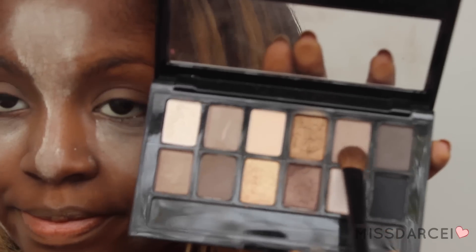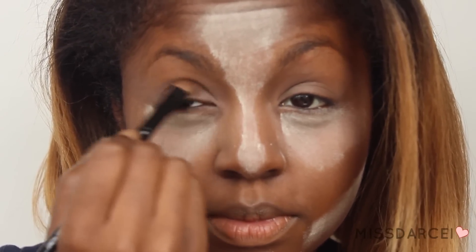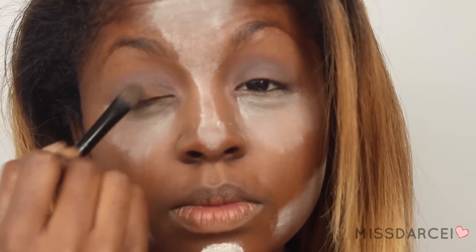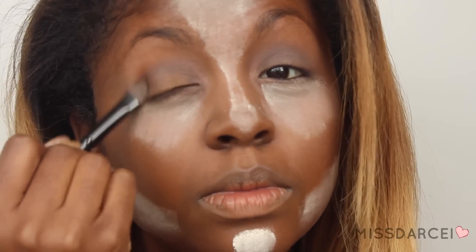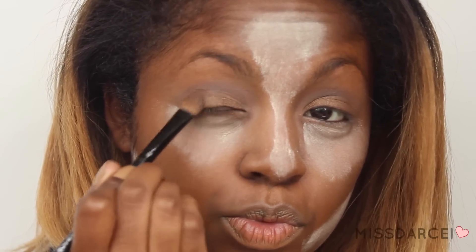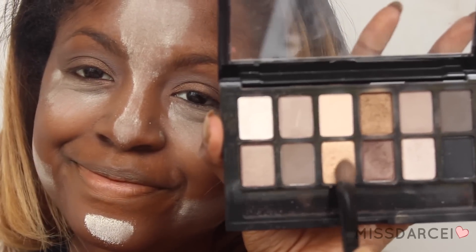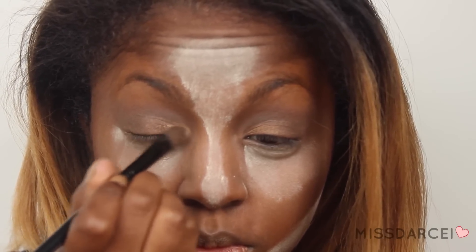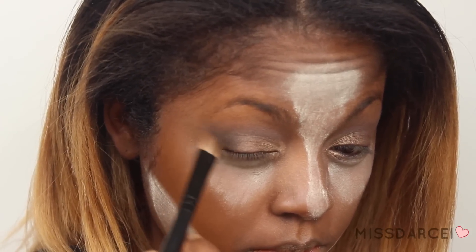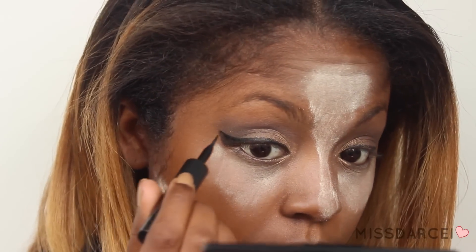Next I'm taking my trusty The Nudes palette from Maybelline. I'm taking this color right here and putting it into my crease. Then I'm going to take my favorite dark gold shimmery color and put that onto my lid — that's going to be sort of like the main star of the eye. Then I'm taking this sparkly burgundy color and putting it on the outer corner of my eye, like the outer V section. After that, I'm going in with this light sparkly beige color and putting that into my inner corner. To finish off the eyeshadow, I'm taking that matte black and putting it right onto the outer corners of my eyes and kind of winging it out a little bit to give it some shape.